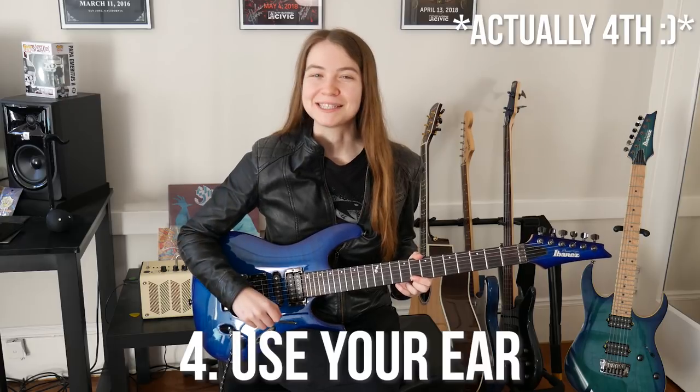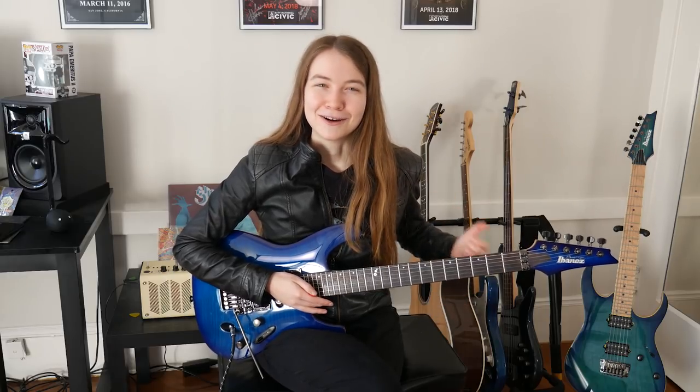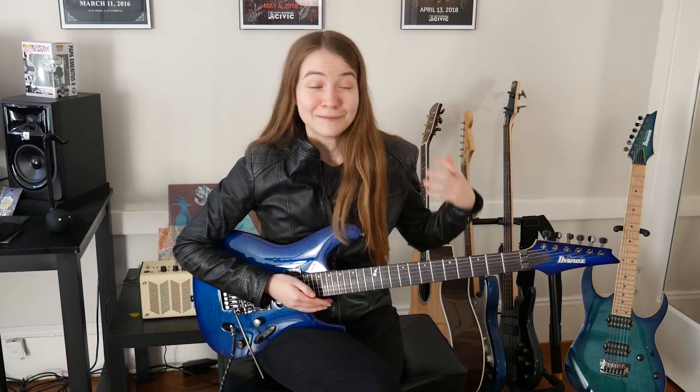My fourth tip is to practice using your ear — practicing figuring out music you hear just by listening and translating it onto your guitar. Now this will likely be pretty difficult starting out, but it is a great thing to start doing early on because it'll be super useful later in your playing. For myself I've been working on this skill for quite a while and now I'll pretty frequently learn things almost entirely by ear or by a combination of listening and looking at videos of people playing whatever I'm trying to learn. In many instances this makes learning things a lot easier and faster, and it also opens up other possibilities like covering songs that have no lessons or tabs, or translating ideas you hear in your head onto the guitar for writing music.